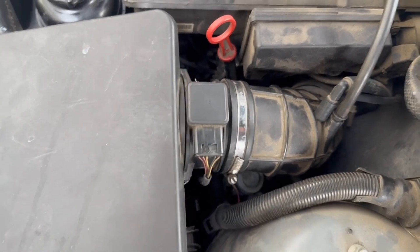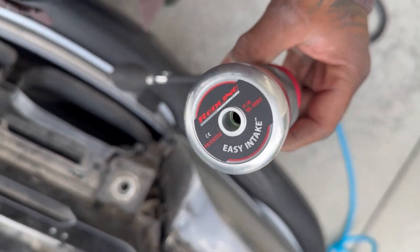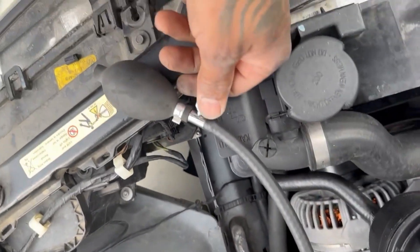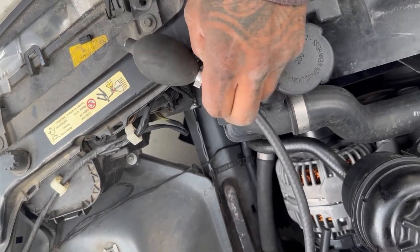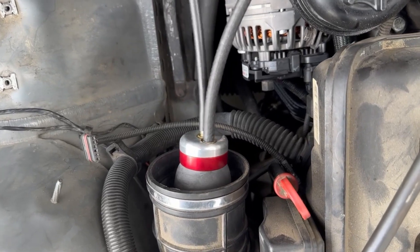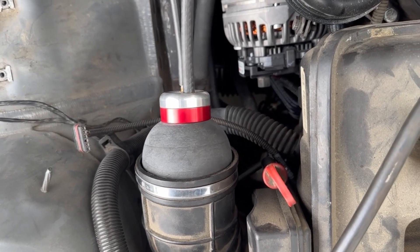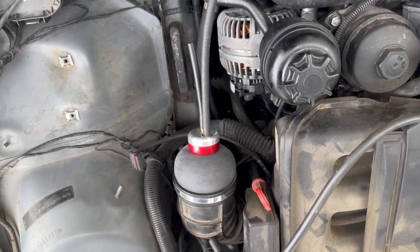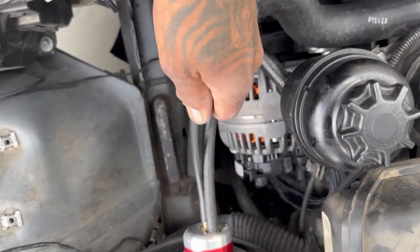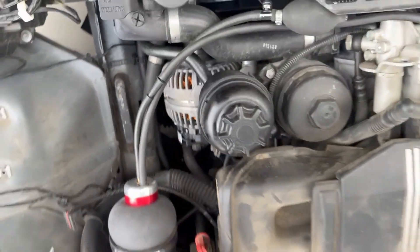We're going to shut it off and cap off the intake boot. This is one of my favorite tools for intake testing — it's made by Redline and it's basically a bladder that fills up. You put it in here, close the valve, and pump it up until it seals the intake boot. Then we'll take the smoke inlet, put it in there, recap, and see if we have any leaks.